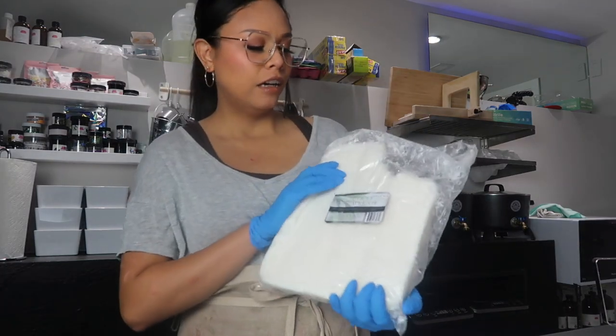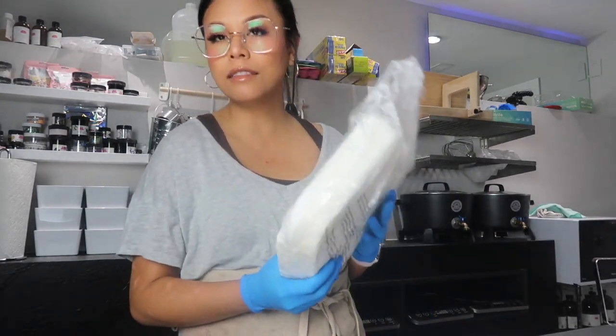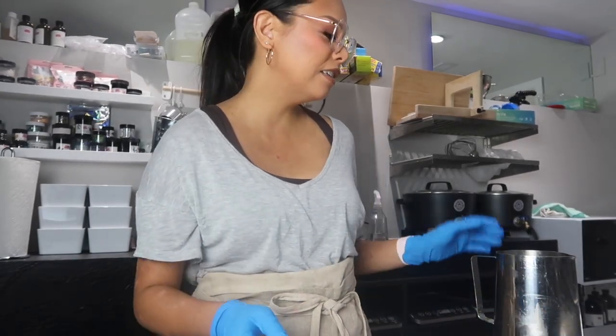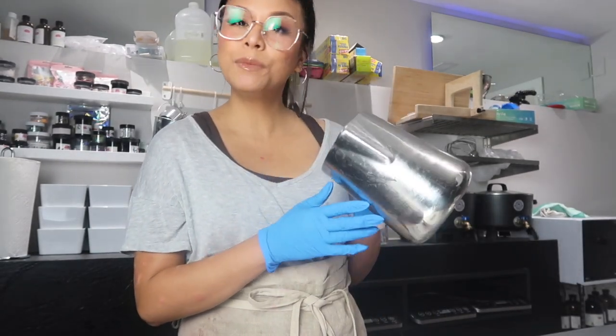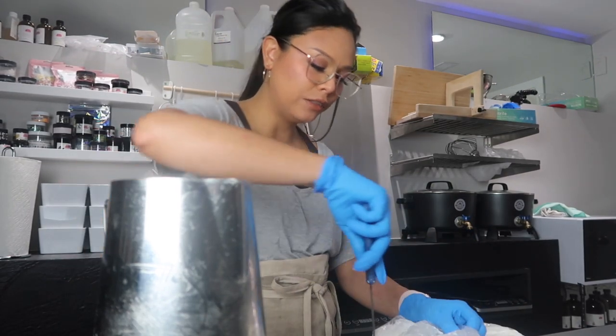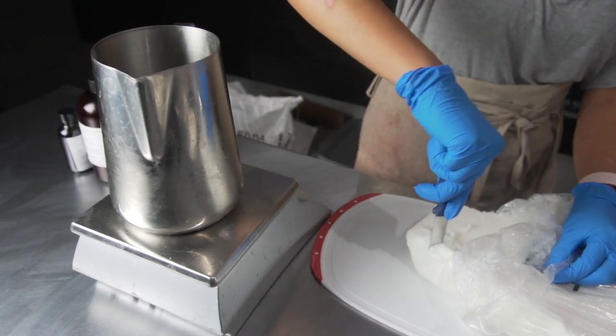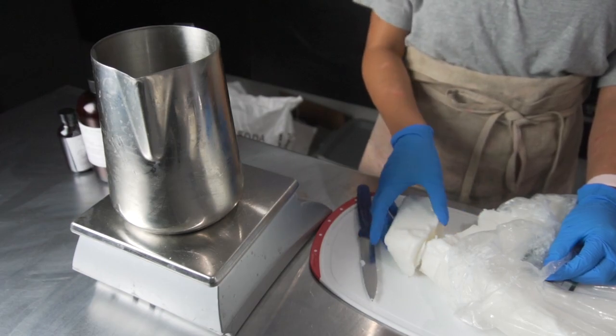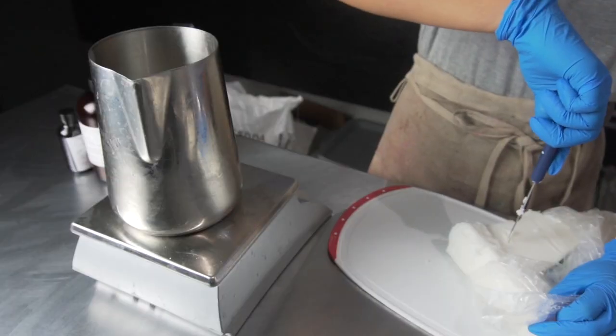For wax we're using coco apricot wax. I've used this wax before, loved it — it has great scent throw and it's really easy to work with. I'm starting off by cutting chunks of it and putting that into my metal wax pouring pitcher. I only have one studio light on right now because I think I like the mood of it better — it gives some nice shadows without washing everything out.